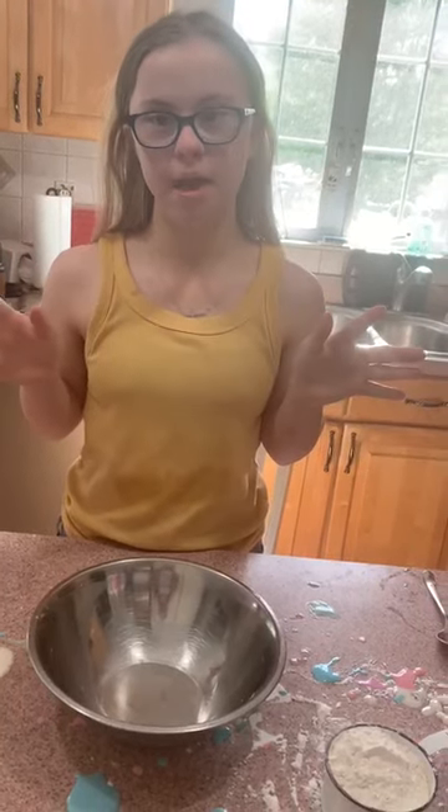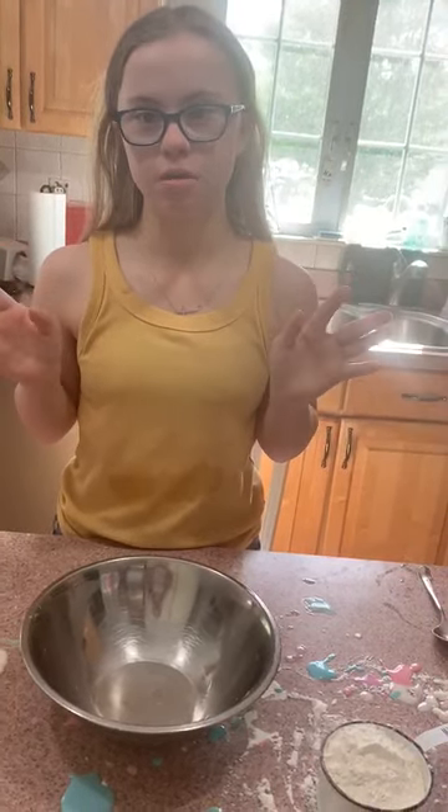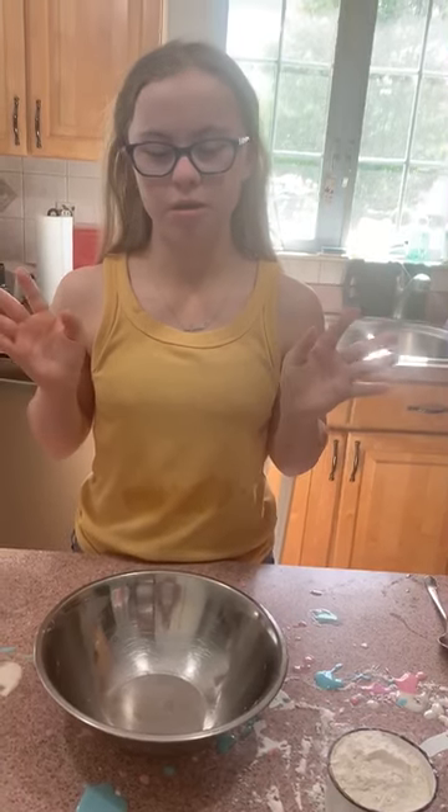Today I'm going to do Salt Puffy Paint by Rebecca N. I have a greenhouse I had, and I'm going to show you how to make it. So that's what I have.